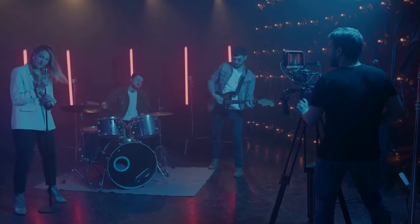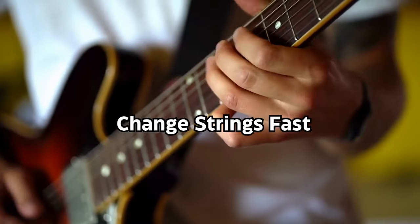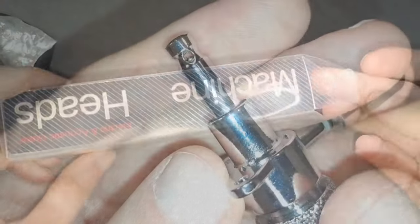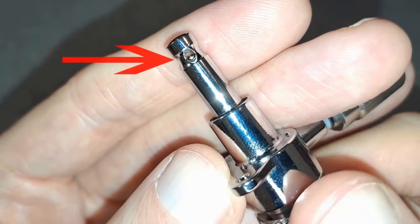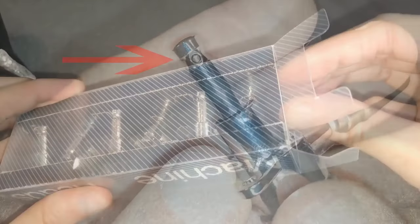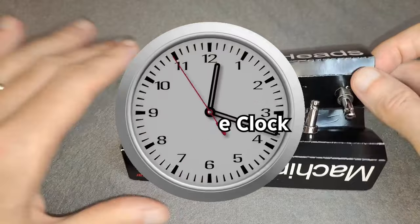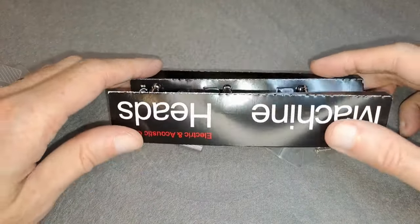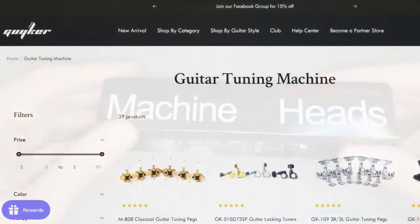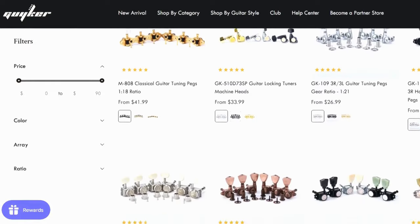If your strings break during a performance or even practicing at home, you want to be able to change strings fast, and that's where locking tuners can really help you. Locking tuners have a small clamp which comes up when you tighten the mechanism, which holds the string in place. We're going to be using the analog clock method for maximum stability with Geico locking tuners, which are a solid, relatively inexpensive option. If you are interested in purchasing your own, you'll find the link in the description, which also helps support the channel.